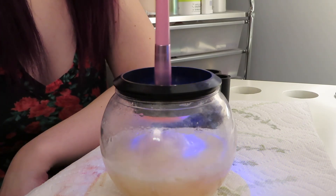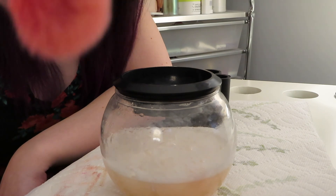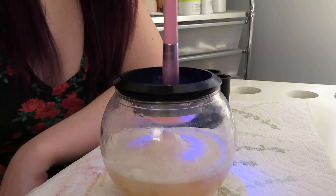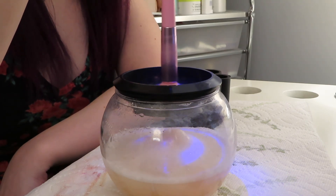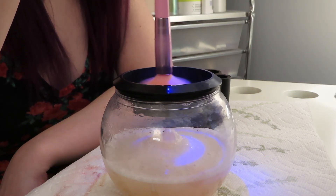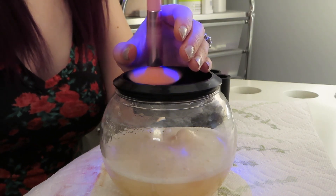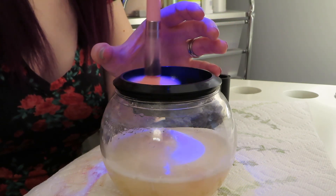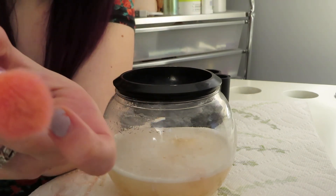Now we're going to let it go up and dry. It's actually really clean — it's got all the product off of it. Now we're just going to let it spin and throw all the water off. And that one is now completely dry.